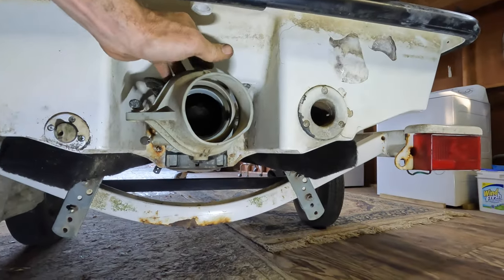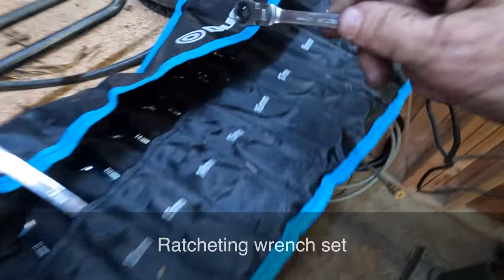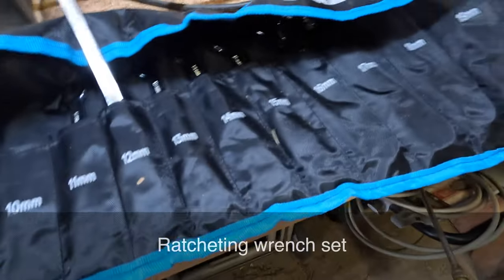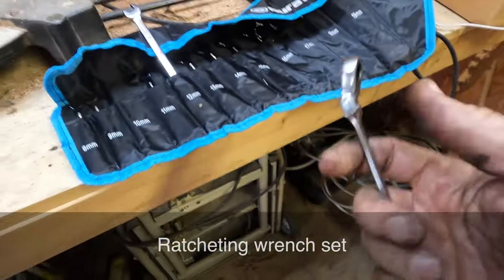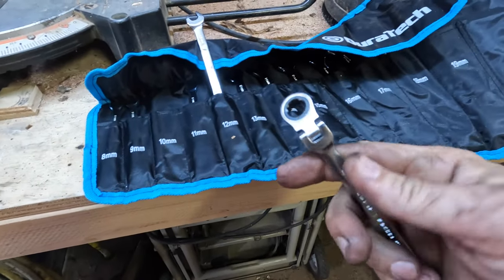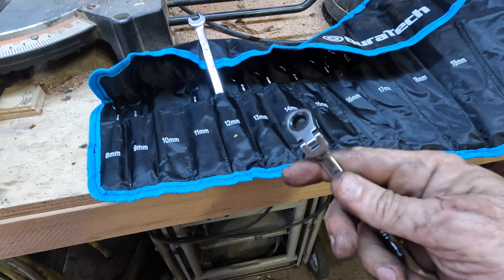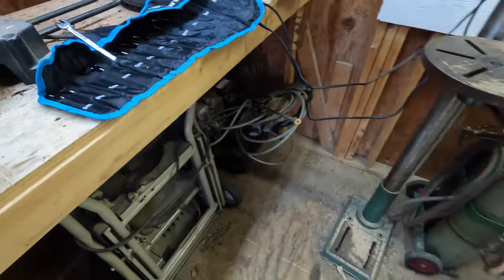Here you go — I'll show you the set I've got over here, a Duratec, from 8mm to 19mm. Not top of the line but they're bendable, and this is what I want for hard-to-reach areas. Hey guys, I'll put a link in the description for this set. I am not sponsored by this company, but these ratchets come in handy when you need them — well worth the money.